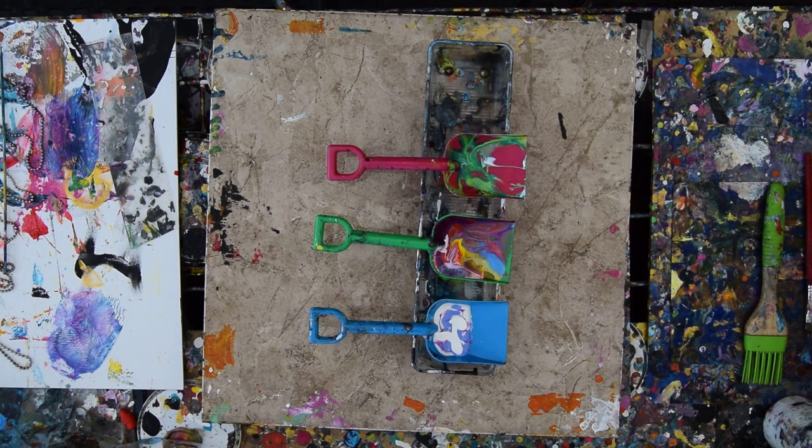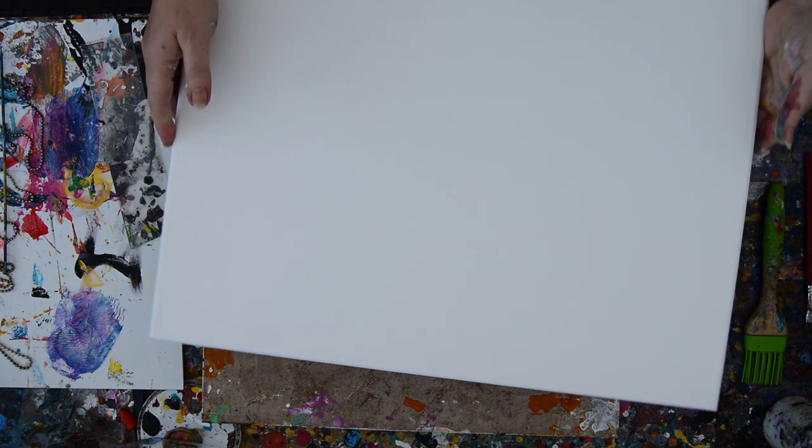Hello again, it's Priscilla Batsell in Spring Hill, Florida at Expressionist Art Studio Gallery in the backyard. I have a 16 by 20 inch canvas right there.